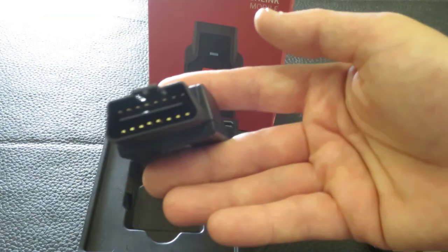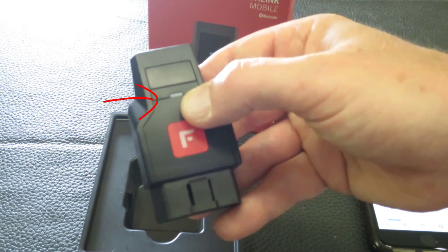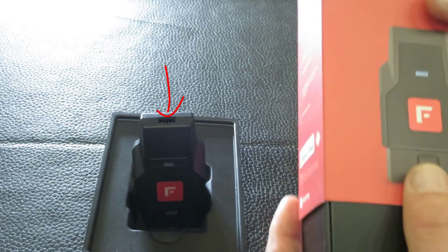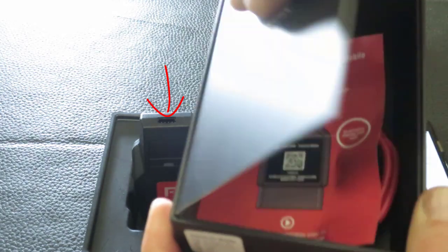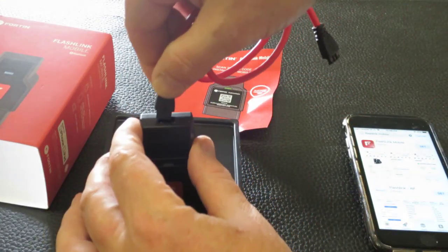These things are really super small. You can see they've got the diagnostic connector on one side and an LED here to let you know you've got connectivity to your Bluetooth. There's a cable port located on the top. Inside the box you'll find just a QR code and a cable, so you can sync this right up to your phone.